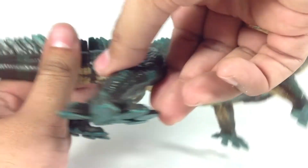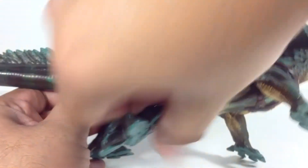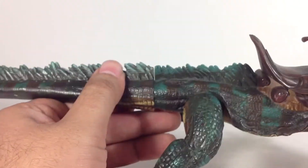As for articulation, you've got some articulation on the legs. It's not really 360 — well, I guess it is, it's pretty tight. So that goes 360. And then these bits here, you can move them kind of back and forth.